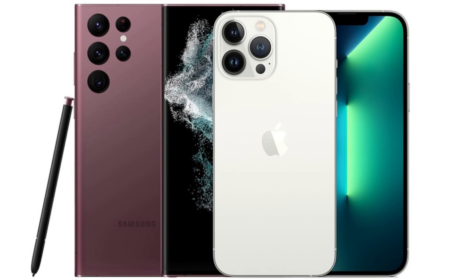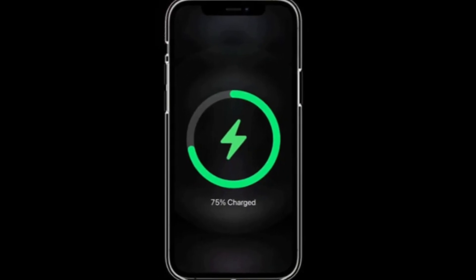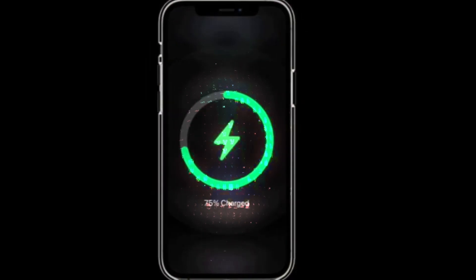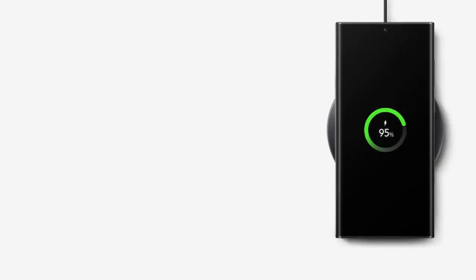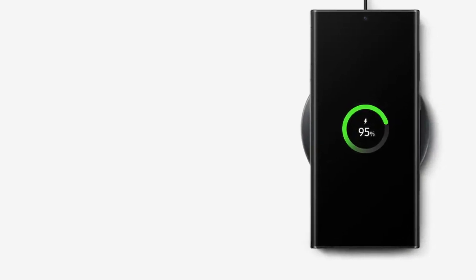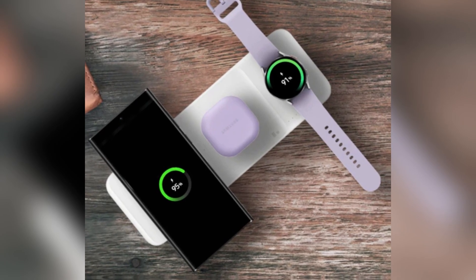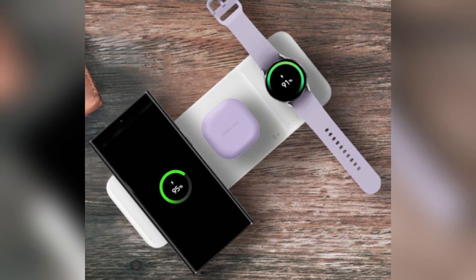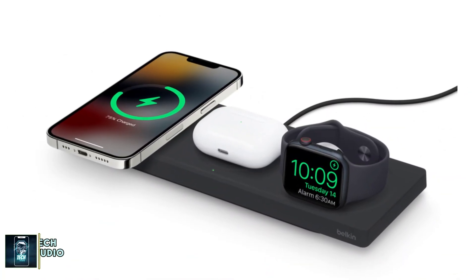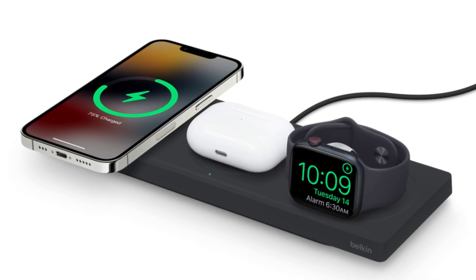When it comes to battery life, both phones pack a punch. The iPhone 16 Pro Max has a 4,685mAh battery, while the Galaxy S24 Ultra comes with a slightly larger 5,000mAh battery. Samsung takes the lead in charging speeds, offering 45-watt wired charging compared to the iPhone's 20-watt. For wireless charging, Apple's MagSafe offers 25-watt, while Samsung's wireless charging maxes out at 15-watt.